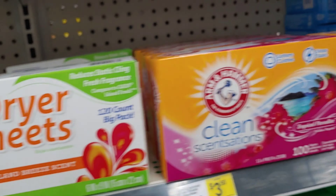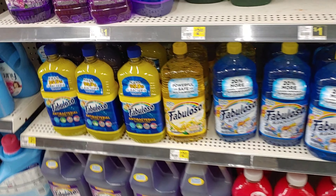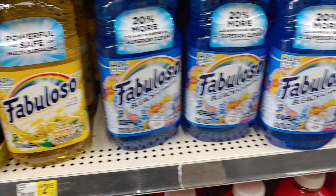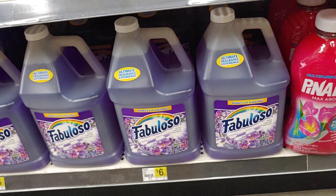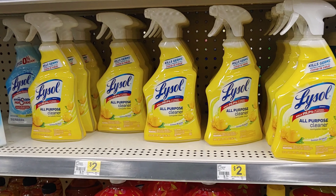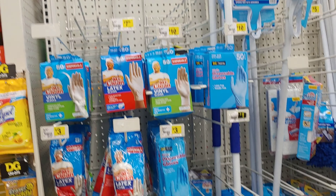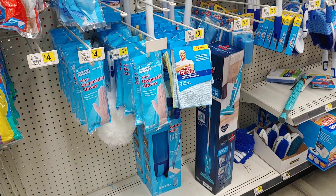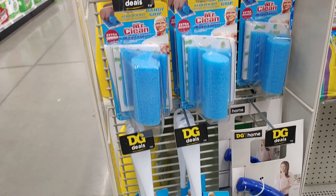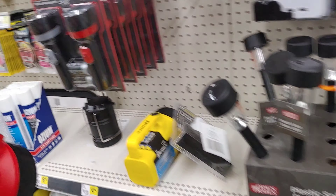I'm actually just filming most everything in here — I want to show you guys the prices and the quantities of what they offer. I'm mostly sticking by the cleaning section, because a lot of those prices I was just showing you are really good. Now I'm looking at some other items, and I think I'm going to pick up one of those Scrub Daddy brushes or sponges.